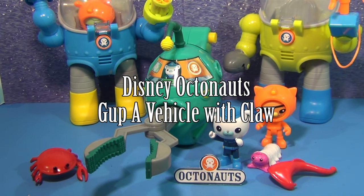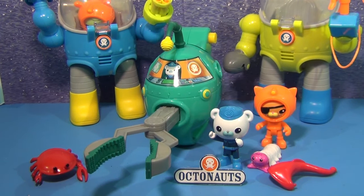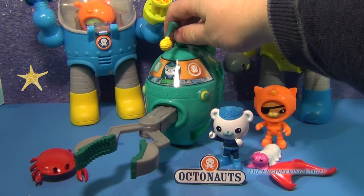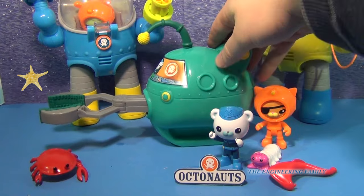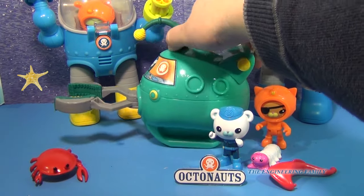Hi everyone! Today we're going to look at the Gup A with a claw, like right here. Now this is a Gup A vehicle that you don't use in your bathtub, but it has an opening and closing claw that can go in and out.